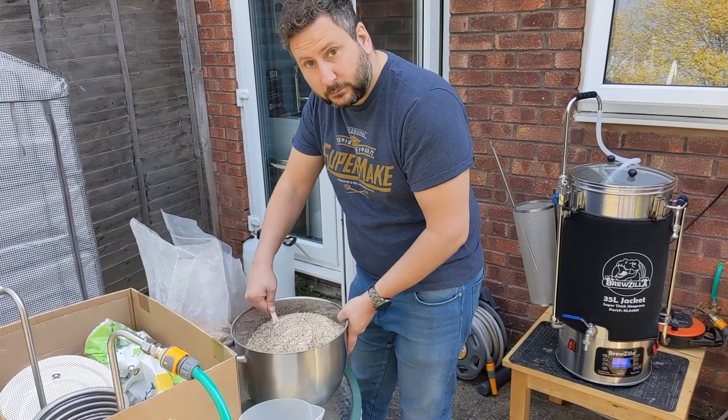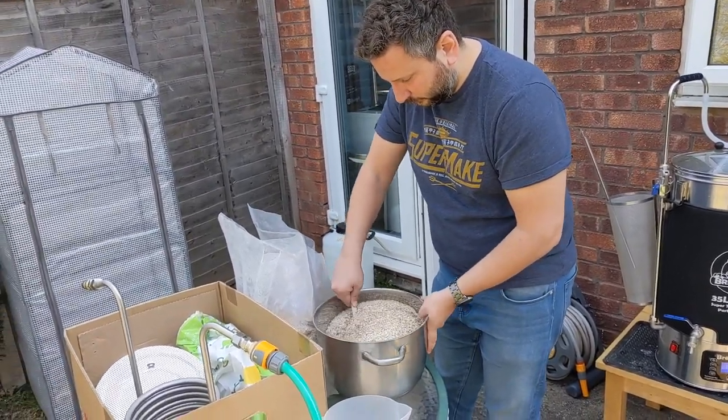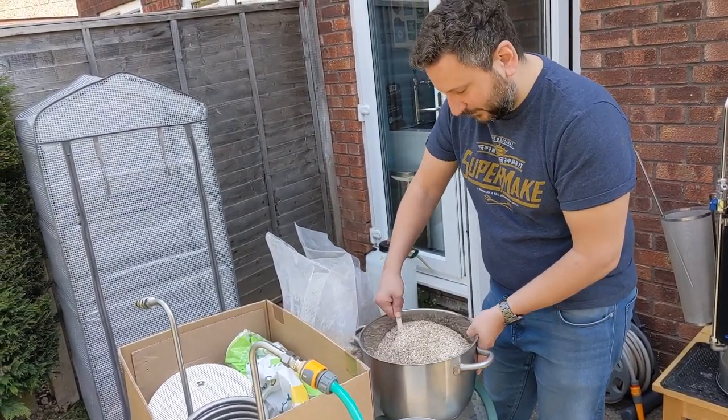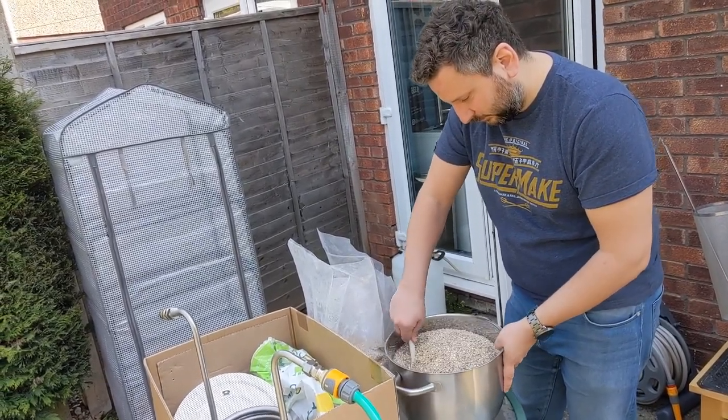So we've just got the pump going, recirculating the warm water from the bottom to the top to help warm it a little bit faster. They say that making beer is mainly waiting for water to boil and cleaning. James is just mixing the different grains together to make sure we get a nice even mix. It's quite a lot — that's a nine litre tub and we've only got half of it in there.